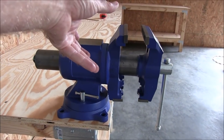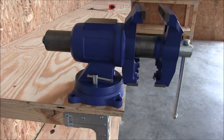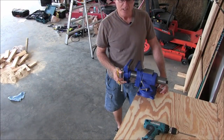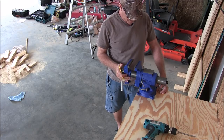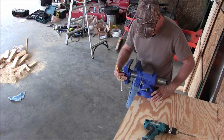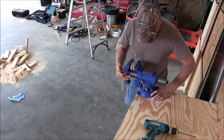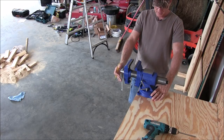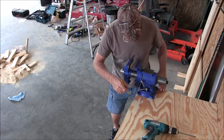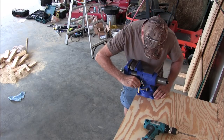So if I have to spin this thing 90 degrees, it's going to be the exact same thing on this side. Alright, let's get started. The next thing we need to do is mark the holes on where you want your vise to be on the bench. You can measure it or eyeball it — eyeballing is fine — but you want it equal. Then get a pencil and mark where your holes are at.